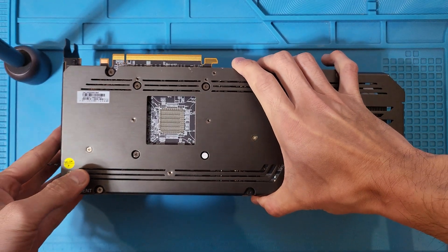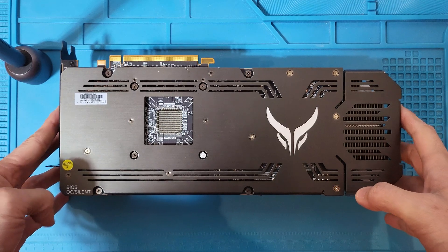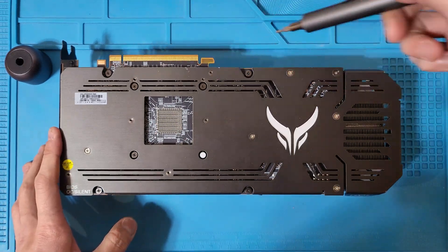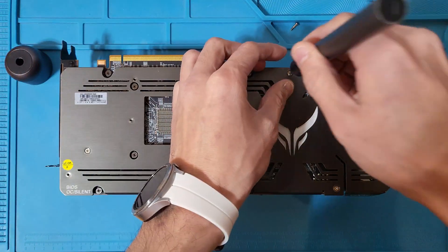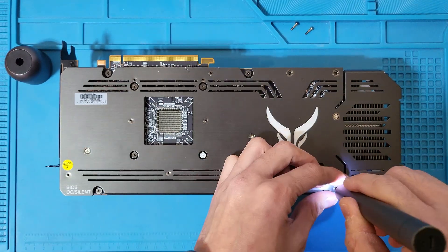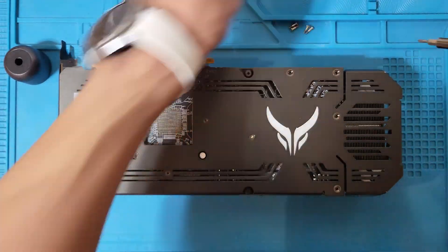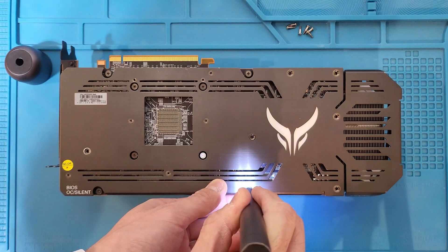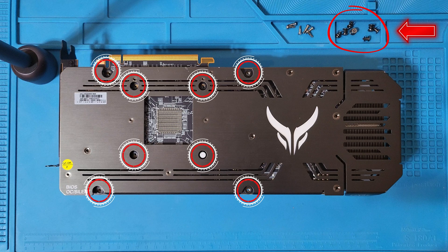It's finally time to take this thing apart and figure out what's going on, because the temperatures are definitely not right. There are 14 screws to remove on the back plate to separate the GPU from the cooler. Take note that there are two different types of fasteners: six smaller silver ones in slots, and eight larger black screws with a spring attached. It helps to keep these separated.